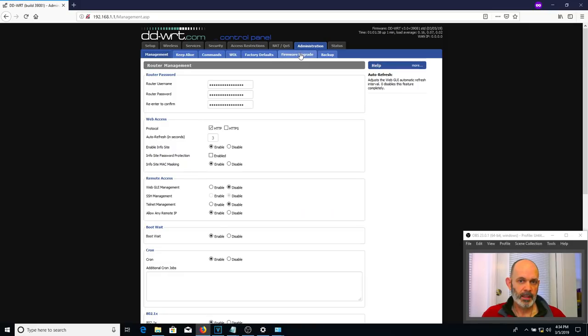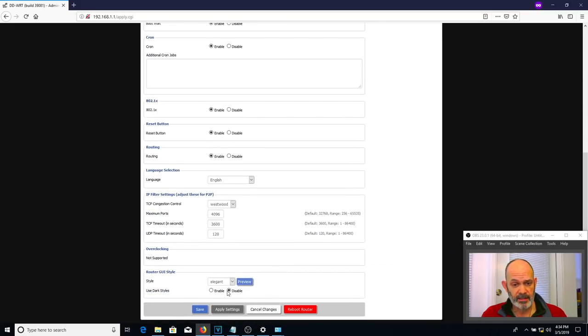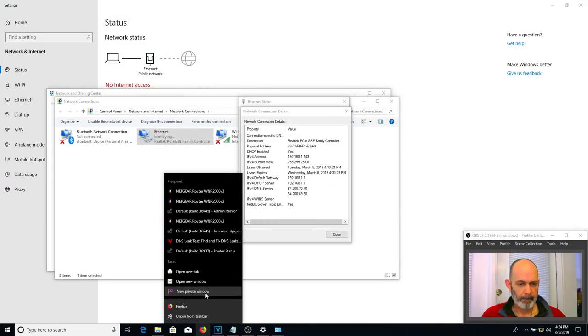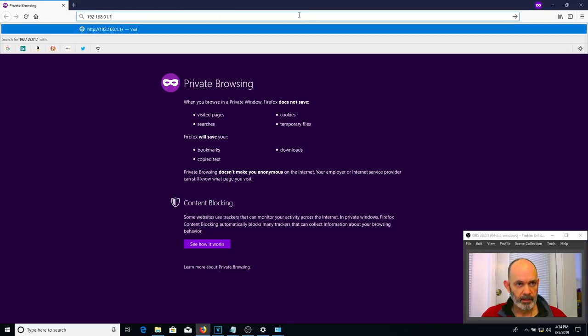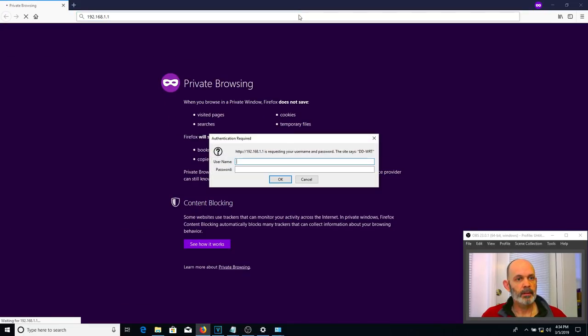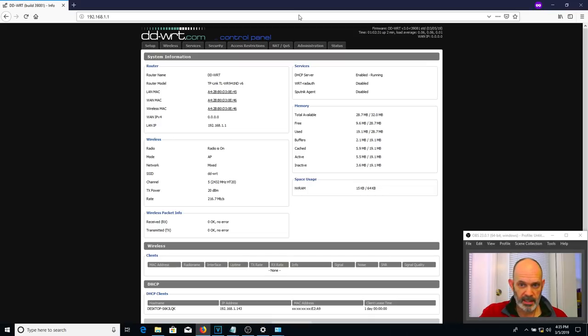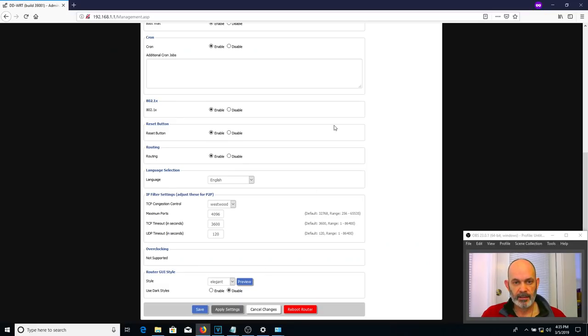Under Administration, check InfoSite Password Protection, hit Save, then Apply. Always save and apply. Now when you go to 192.168.1.1 it shows nothing except a login prompt — exactly what I want. The less information you show, the less likely someone will identify your firmware and know a vulnerability. So first setting: Administration, check InfoSite Password Protection, save it and apply it.